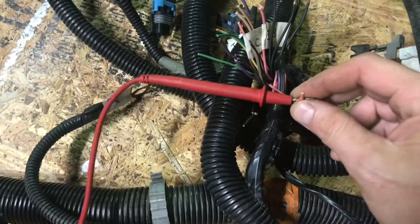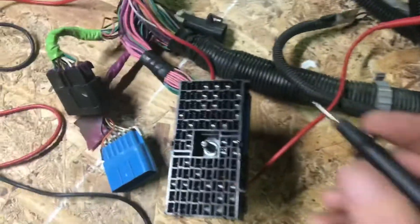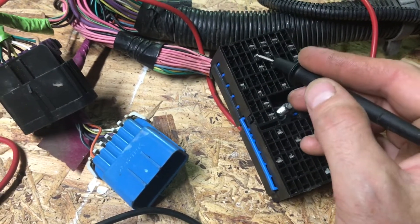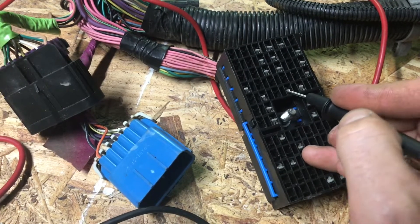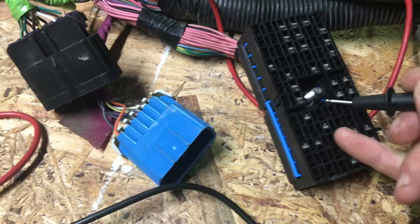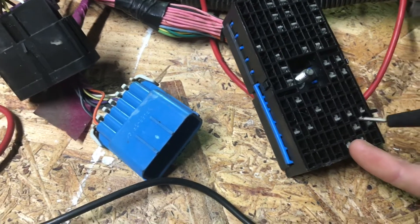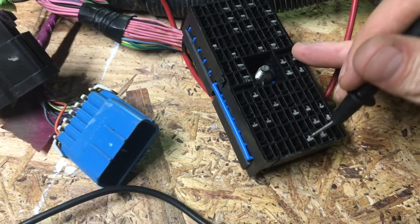So let's say we're trying to figure out where this pink wire goes — you wrap the wire around the lead just so it holds it. Then take your other lead and just start jumping around and probing. Once you hear the meter start beeping, it's a safe bet you found the wire. But I also like to continue jumping around just to make sure it's not also going to another pin somewhere else. It's hard doing this with one hand holding a camera, but I think you guys are getting what I'm getting at.